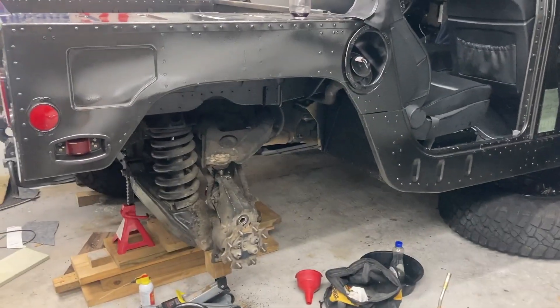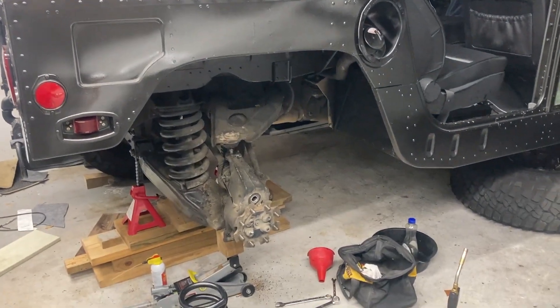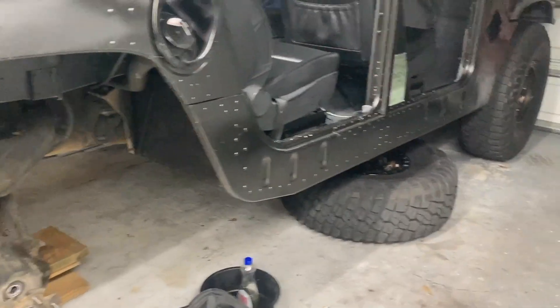This is the Humvee - it's a 1123. We're going to Armada Springs, at least in the back. I'm not sure about the front.